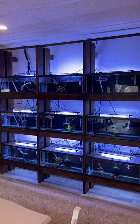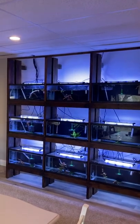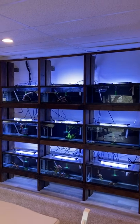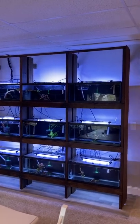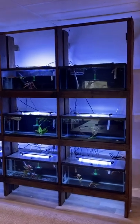Hey everyone, Dan from Water Life Pets. Just completed the build and install of my 920 gallon long tank rack. It's pretty stout, it's pretty amazing, pretty exciting to have it all done.